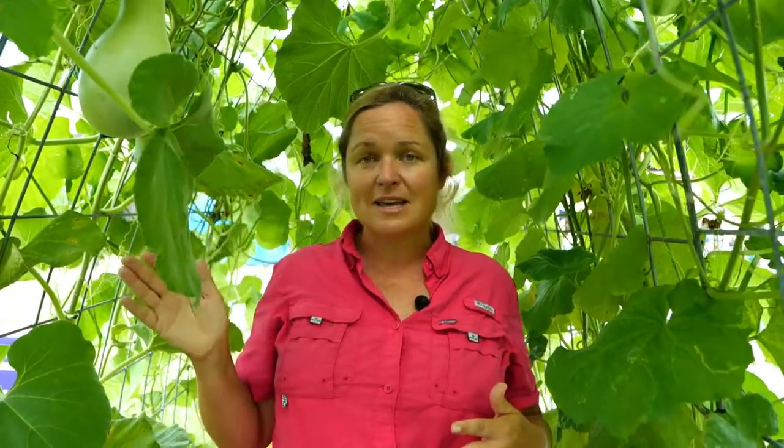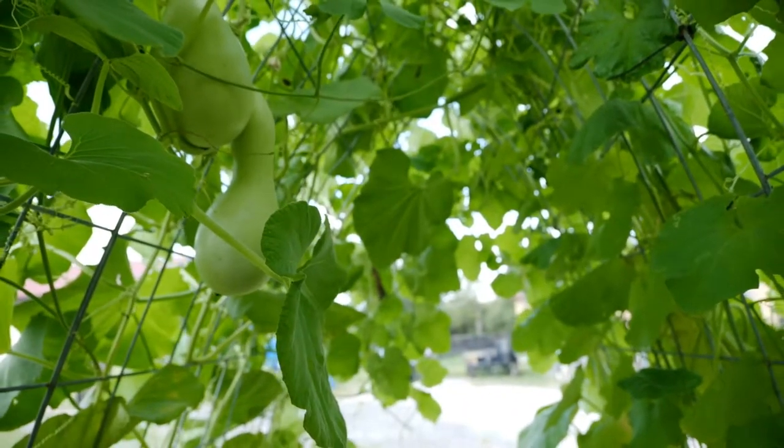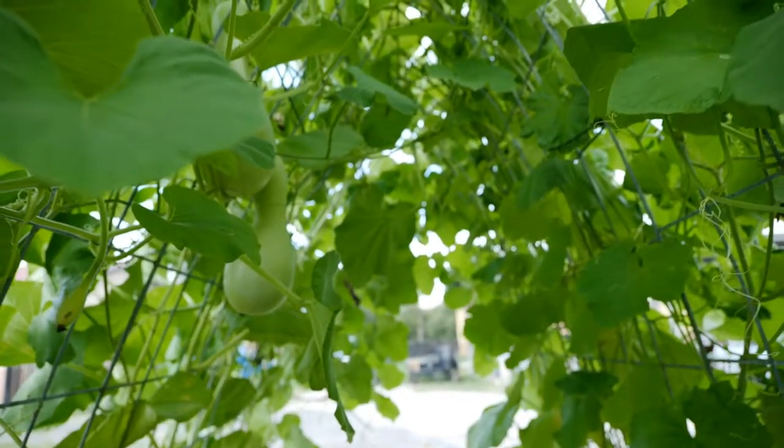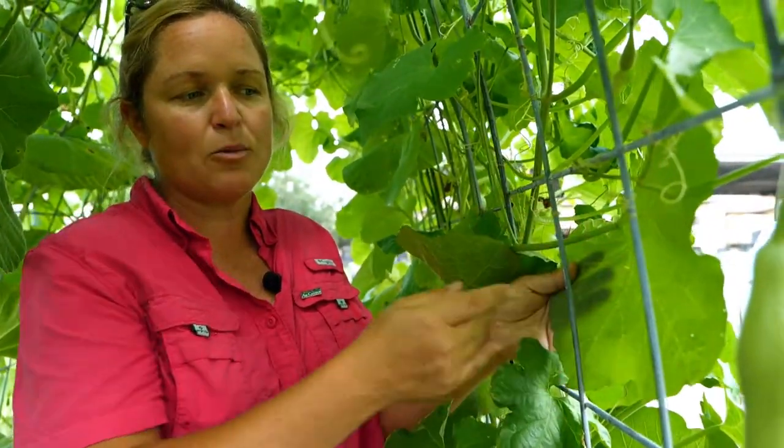Cucurbits are something definitely to add to your garden, but we're going to have to watch for aphids, worms, slugs, and snails. The best thing you can do for disease and insect management is give them wide spacing so they're not overlapping each other. When you can, trellis up your cucurbit crops. A lot of people don't trellis their cucumbers, but doing so is excellent because most insects hang out on the undersides of leaves and trellising makes it a lot easier to get in there.